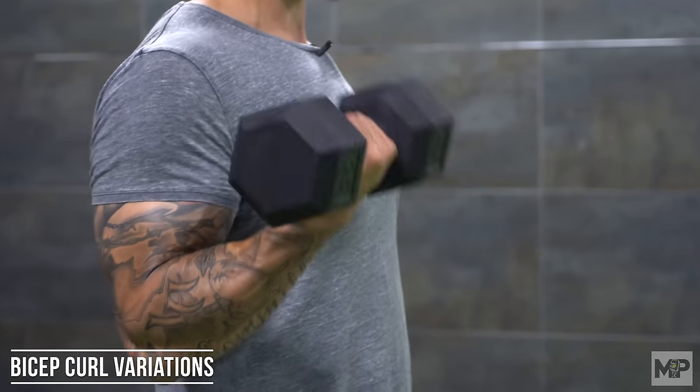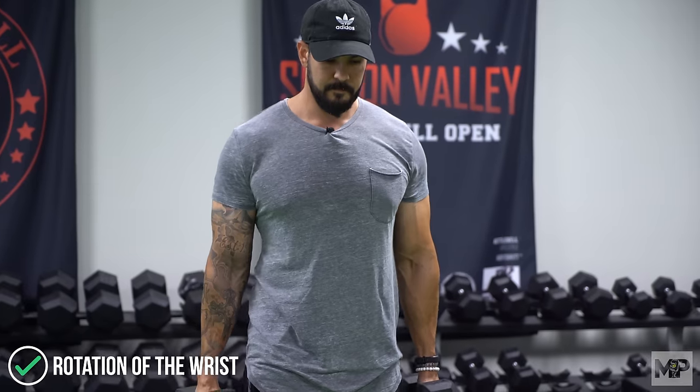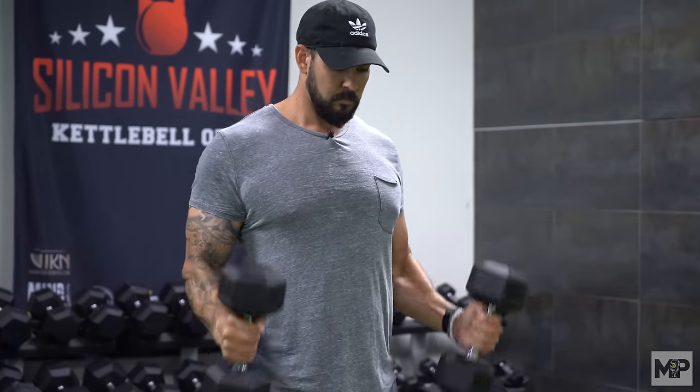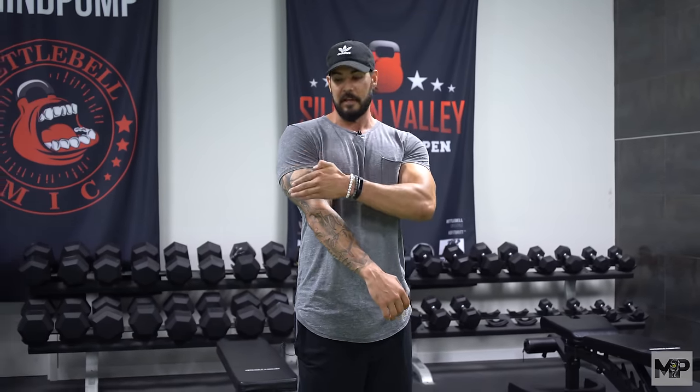Now let's talk about alternating dumbbell curls or pronating and supinating the wrist during curls. These are great variations. There's not one that's better or worse, but I do like to incorporate some supination — starting in a neutral position, curling up, and rotating the wrist leading with the pinky as you come up, then rotating back down. With a neutral grip you incorporate more of the brachialis, a muscle that runs underneath the bicep. A lot of people say that makes the bicep look bigger because it pushes the bicep out. You can also just incorporate hammer curls to get the same brachialis effect.